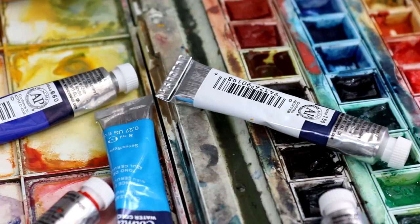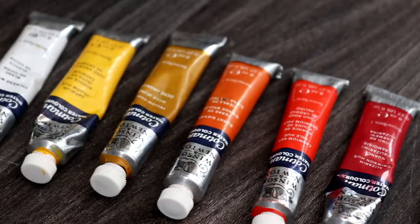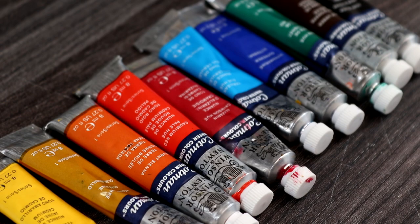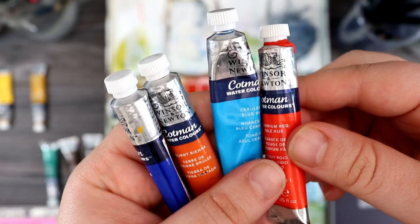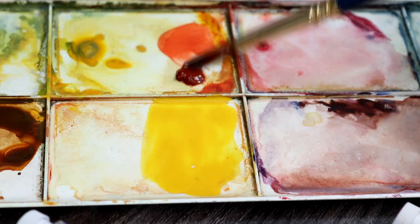Watercolour tubes are made up of pigment, binder, and additives too, and they are activated with water. They are a liquid formula so they're creamier and runnier than pans. You can buy tubes as open stock or in sets, but unlike pans you often need to buy a paint palette separately. What I love most about watercolour tubes is they contain a lot of paint and won't need replacing as often as pans. So if you are creating a lot of paintings or large-scale paintings, tubes are more economical than pans because they will last longer.